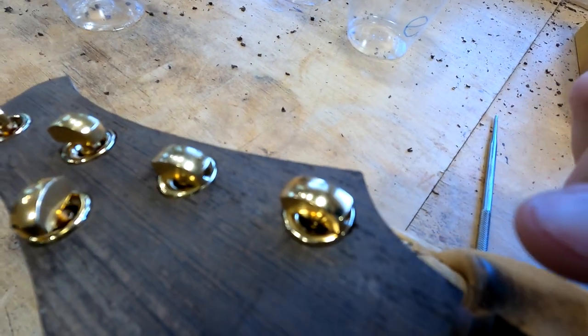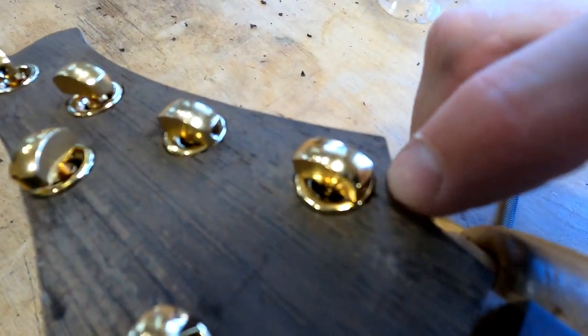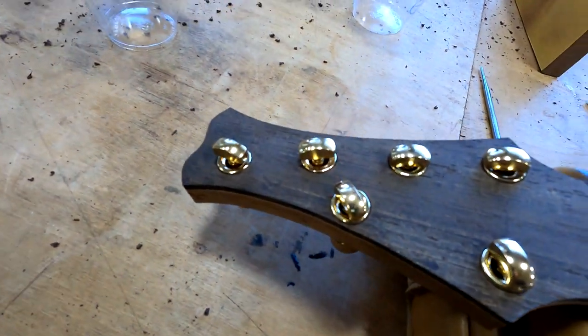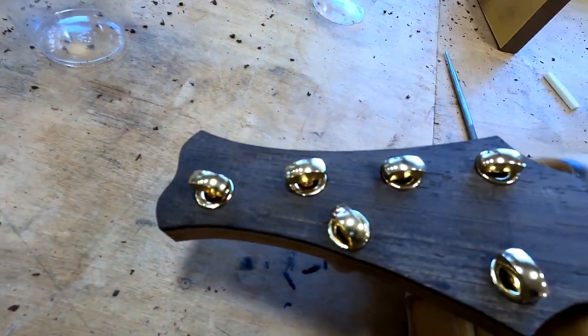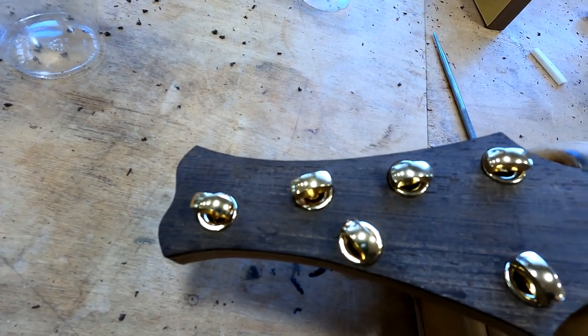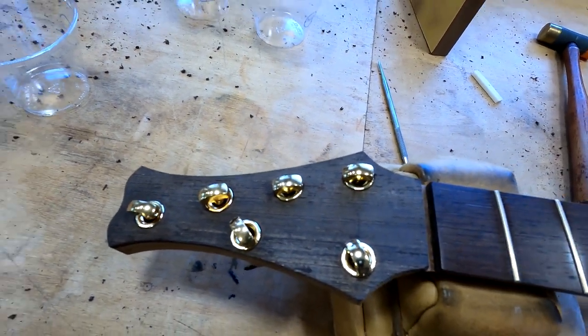I was just showing you right up in this corner — I actually did have a little tiny piece of tear-out that I have to deal with. Not a big deal. Actually, because the pores are so big in wenge here, I think I'll be able to hide that using those large pores pretty easily.